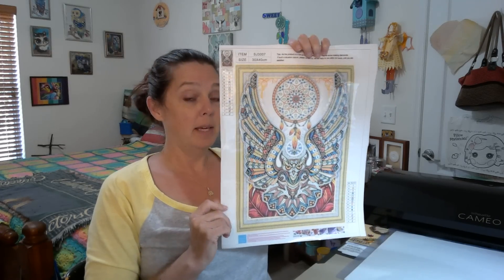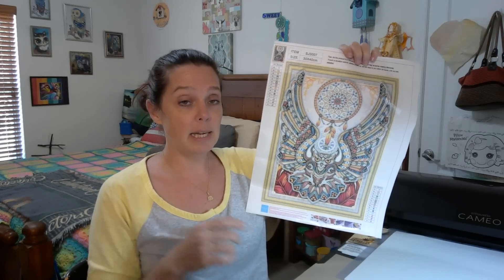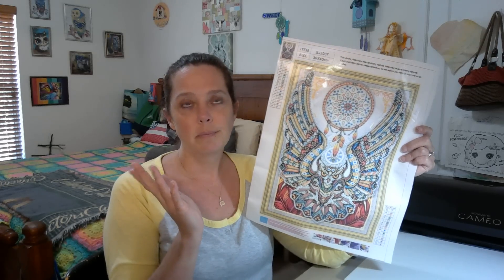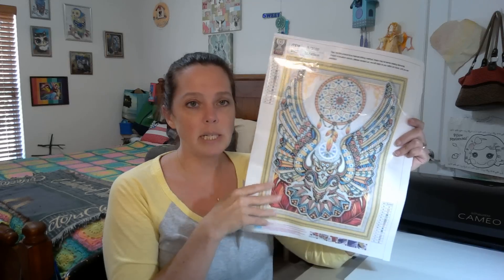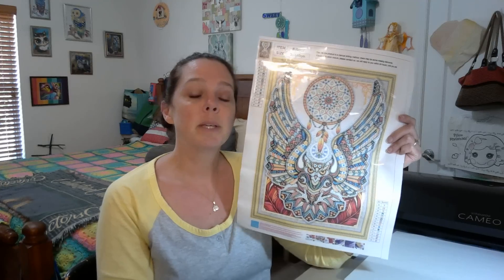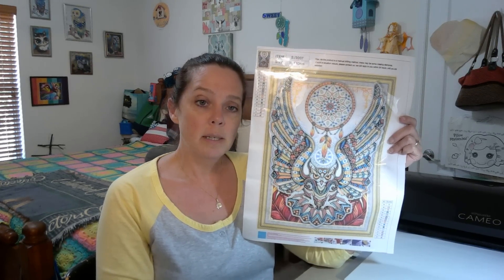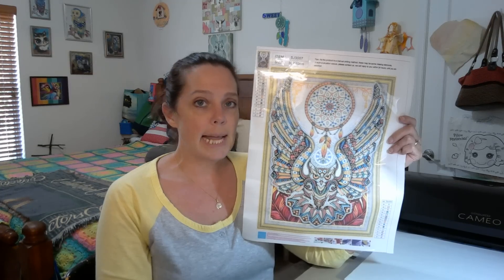This last painting for this video is another special drill, and it's one of the really cool ones with the built-in frame. These are really, really fun. I have not framed that big butterfly I did like that yet — I need to get one of those poster frames because it's like a 40 by 50, I think. So this is more of a tribal looking piece, but it's an owl, so I had to have it.